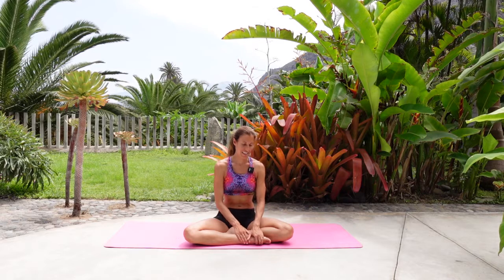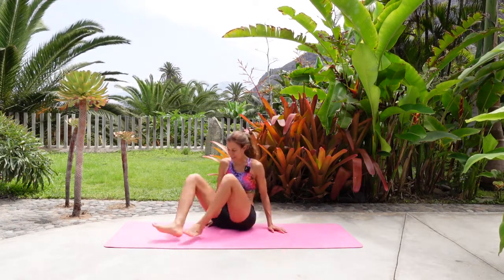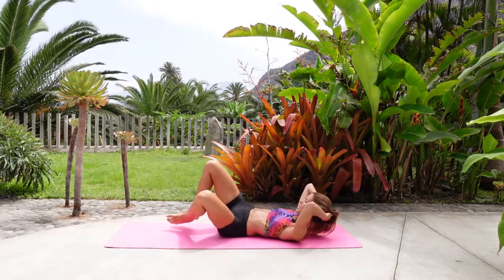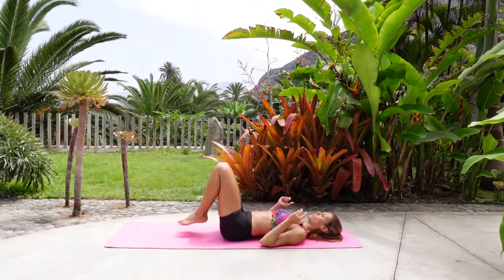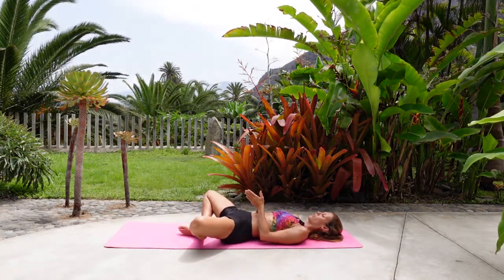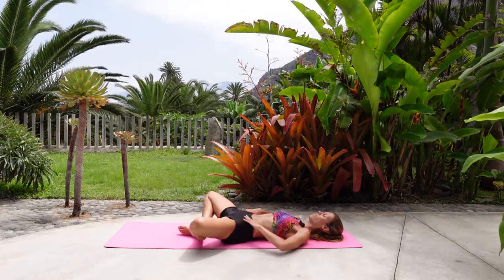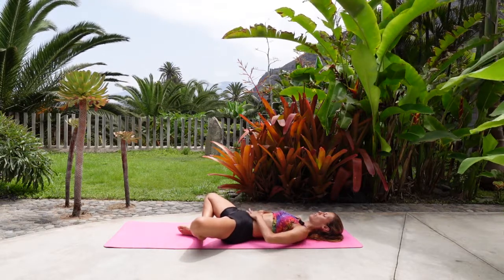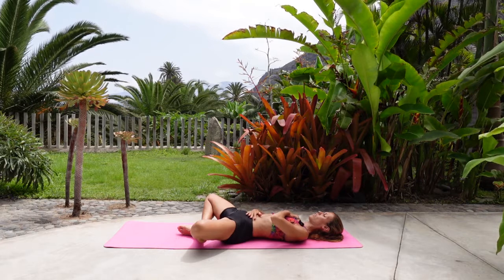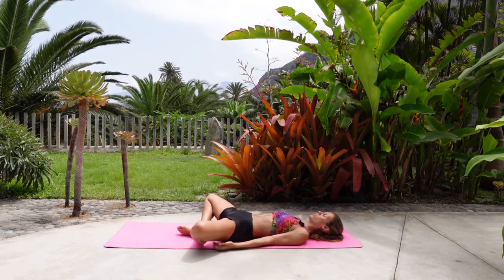We're going to get started on our backs in Supta Bandha Konasana, which is butterfly pose on our back. Please lie yourself onto your back, bend your knees, bring your feet and knees to touch and then allow the knees to fall open. Connect the soles of the feet and press them so you feel the inner thighs active. Make sure your lower back is not overarching, keep it nice and soft and then you can place the hands on the thighs. You can have one hand on the tummy, one hand on the chest or you can keep the arms by your side. Choose the arm position that is better for you.